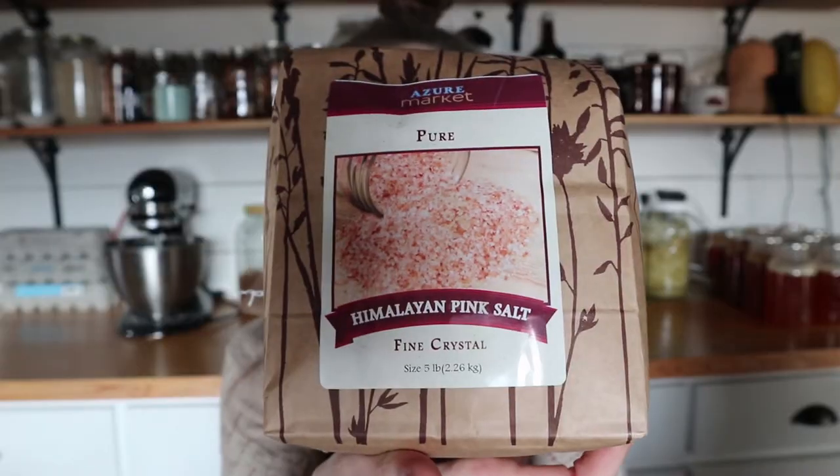I got five pounds of regular salt that we use for the table and for seasoning meals. I also got five pounds of pink Himalayan salt because I've been researching how it has way more minerals still in it and is much healthier than regular white table salt. We may decide to switch over to it entirely since it has so many good health benefits and minerals.